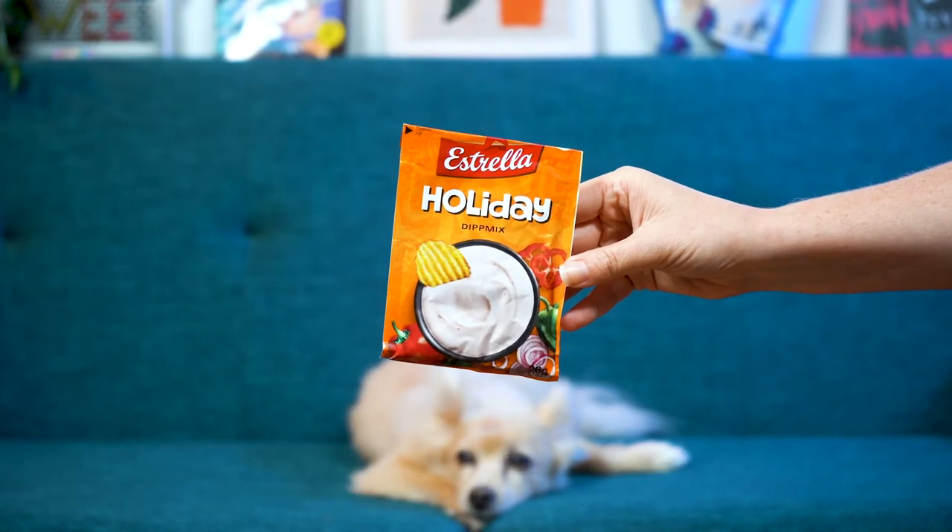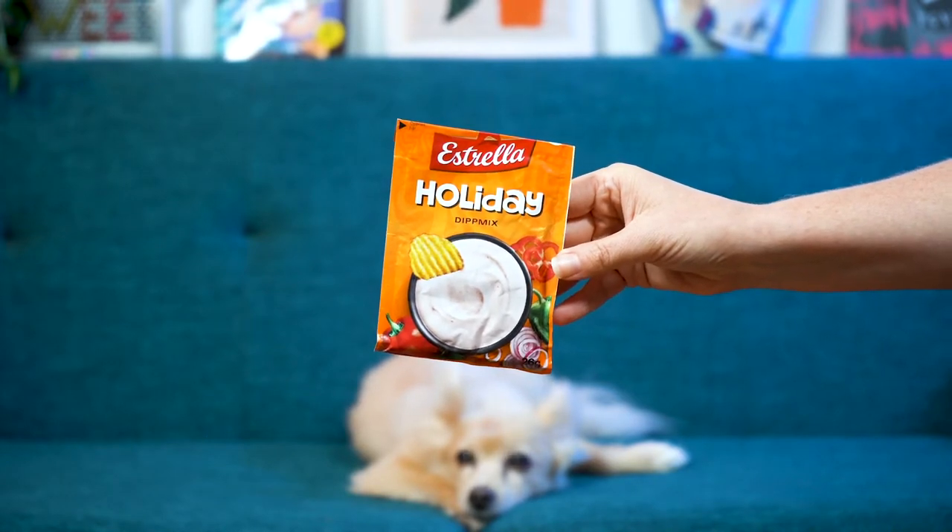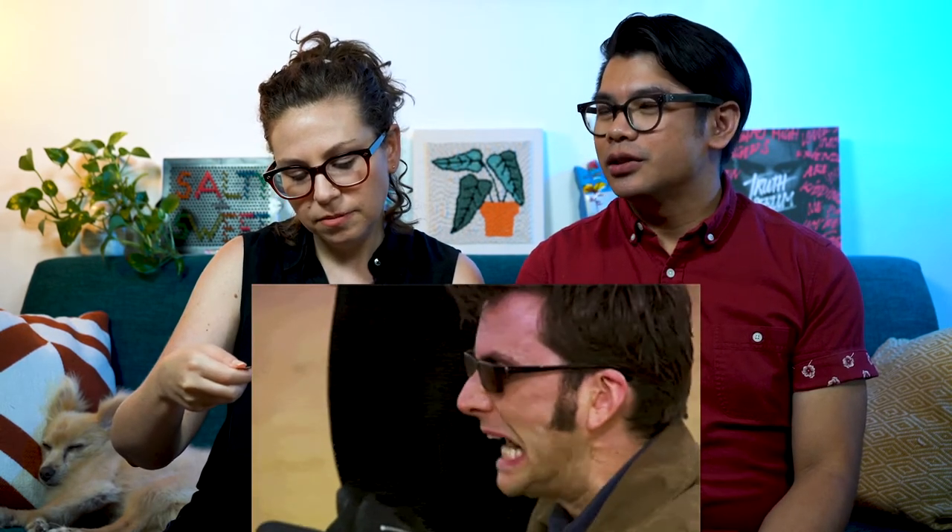This time around we're going with Estrella Holiday. What does the holiday taste like? It looks like it has peppers and onions. Wait, is that the thing that tastes like soap? Cilantro, maybe. We're gonna try the holiday — which holiday? That looks like a Mexican holiday, it seems. This is Cinco de Mayo.